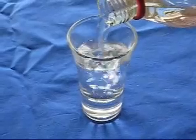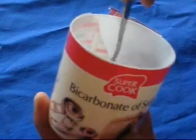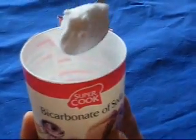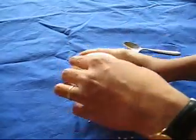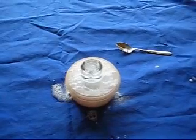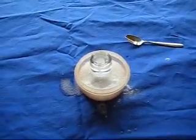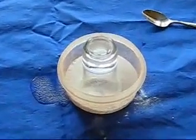Pour some vinegar into the glass. Get some bicarbonate of soda. Empty the bicarbonate of soda into the vinegar and turn it upside down into the cup. This makes lots of bubbles of carbon dioxide and water.